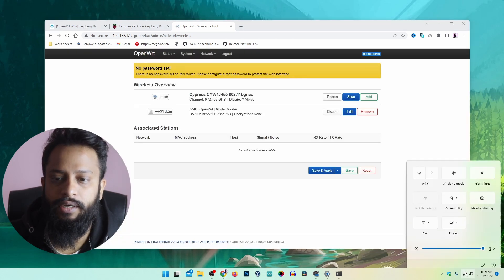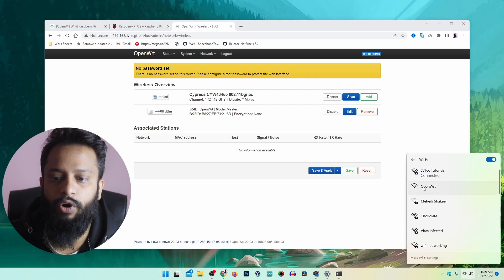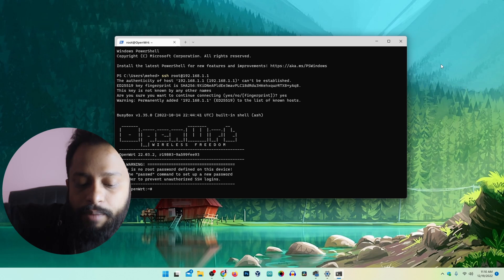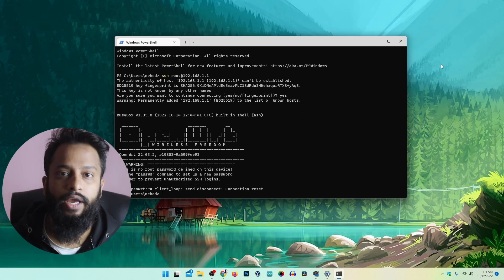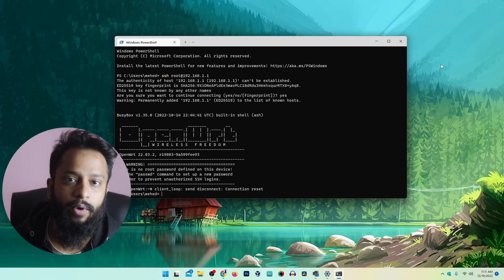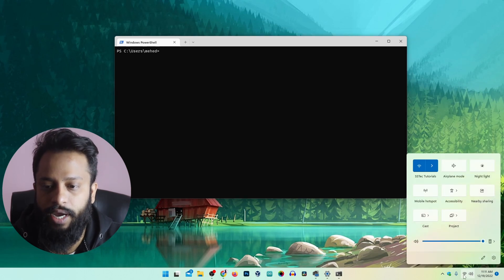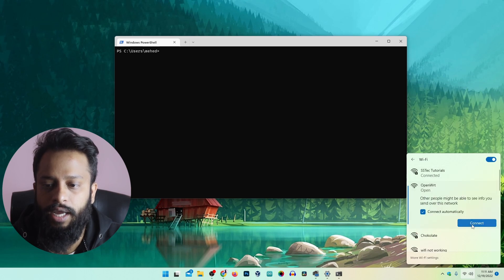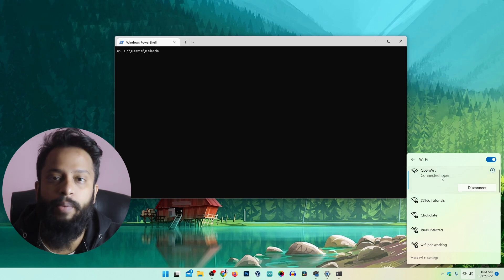Now in my network settings I can enable Wi-Fi and I can see a Wi-Fi hotspot named 'OpenWRT'. Before connecting to OpenWRT, I suggest you remove the LAN cable from your Raspberry Pi and connect another LAN cable coming from your existing Wi-Fi router. I have now connected a LAN cable from my existing Wi-Fi router. I am going to click the Wi-Fi icon, show available networks, and connect to 'OpenWRT'. My computer is now connected to the OpenWRT Wi-Fi hotspot.